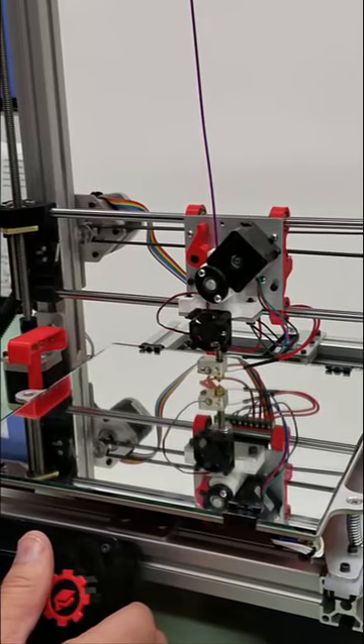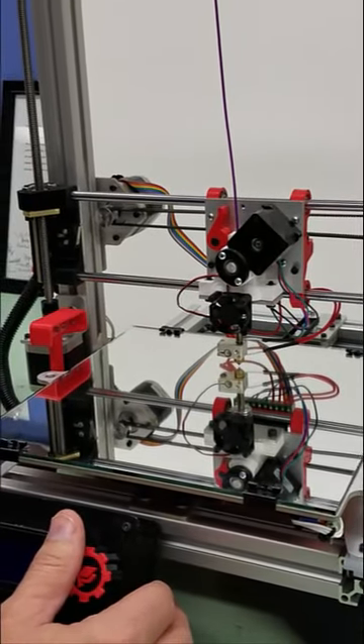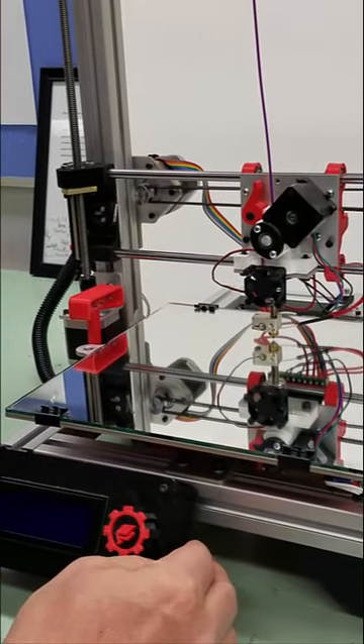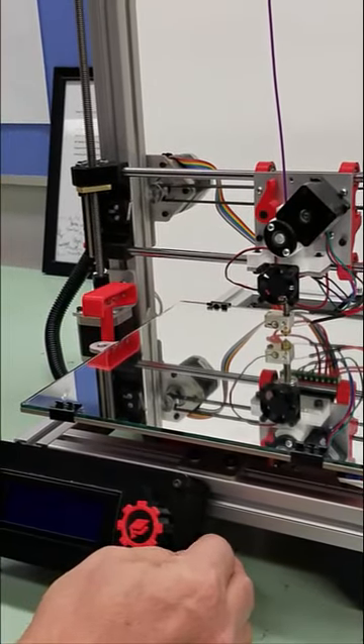We're going to print the G-Code file from the SD card. Step 1, we're going to turn on the main power, which is located on the right side of the controller.